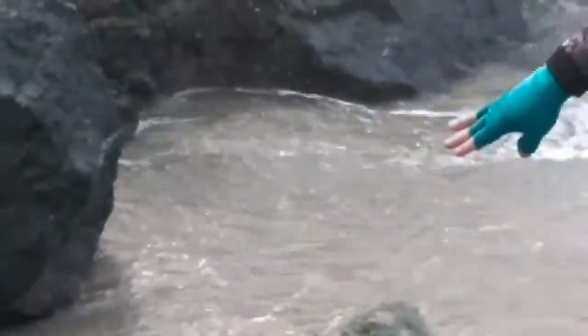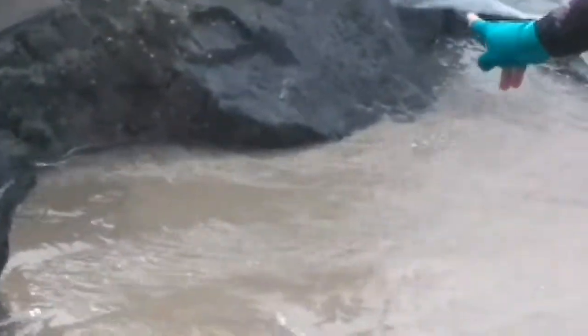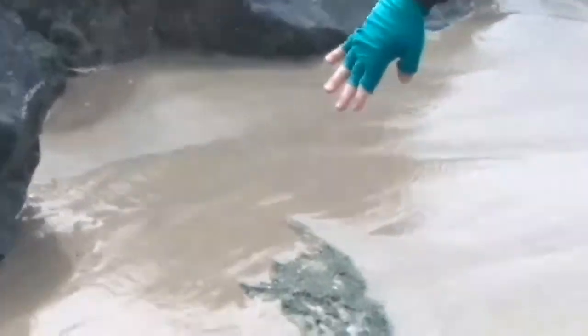So right down here is the wash zone. You can see all along the rocks their eyes are sticking out. As the water washes over the top of them, they dig in and bury themselves.